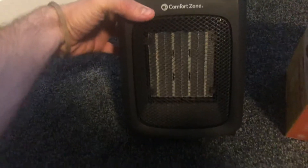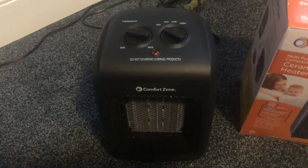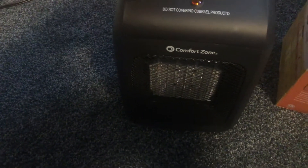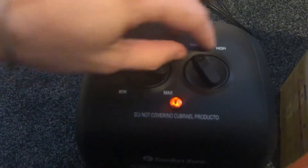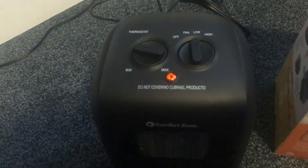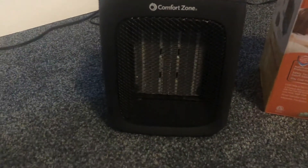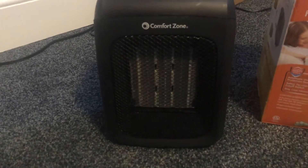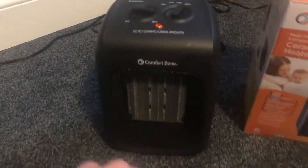So this is the heater right here — takes air in the back, blows out warm air in the front. It's got a fan mode, the first one is just fan, then you got low heat and high heat. This thing warms up pretty much instantly; there's hot air blown out of it right now and I just started it like 10 seconds ago, and it is pretty warm.